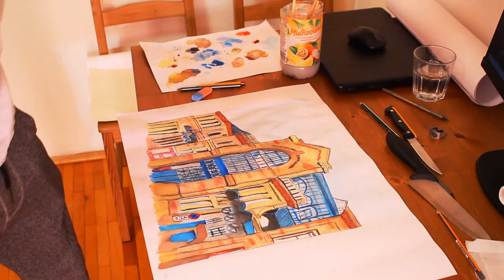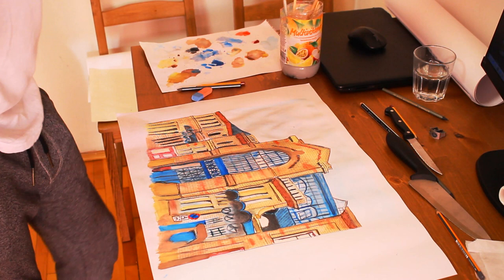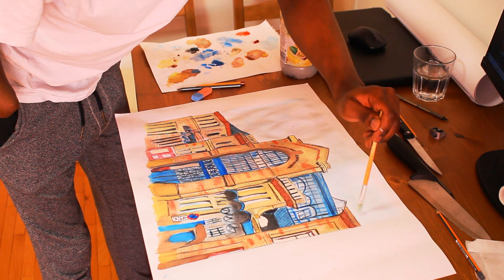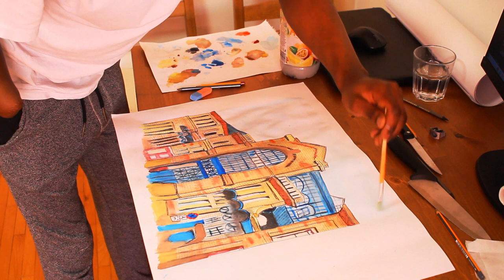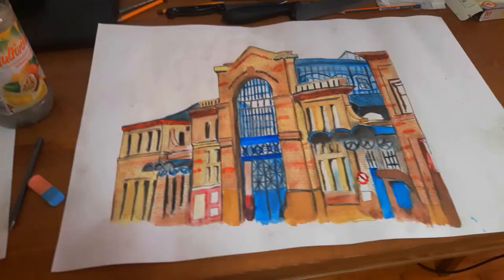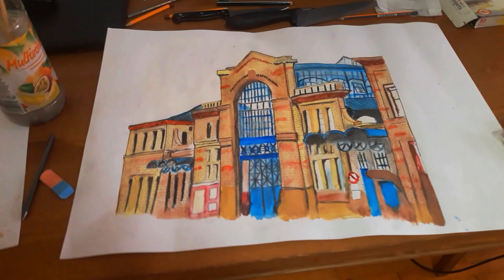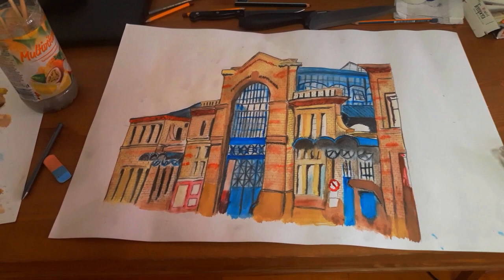To bring up the blue of the sky just a bit, I'll dilute the blue color, make it light enough, and see what I come up with. That's my final product — I'm not going any further. I played around with watercolors on paper that isn't meant for watercolors, and that's what I came up with.